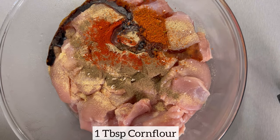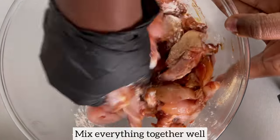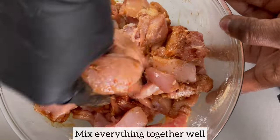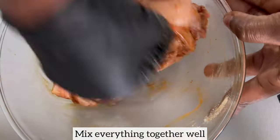The corn flour is going to ensure that once I fry the chicken it has a crispy outside, and it also helps brown the chicken very quickly. Next I'm just mixing everything together very well, and I will set the chicken aside and allow it to marinate for 10 minutes.